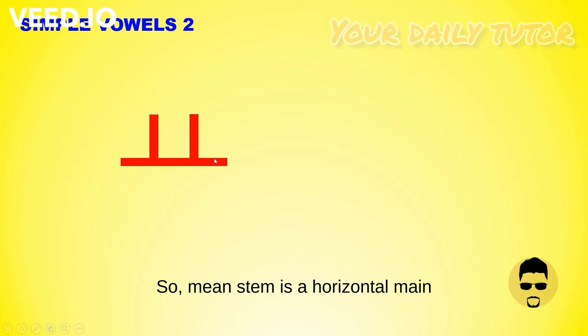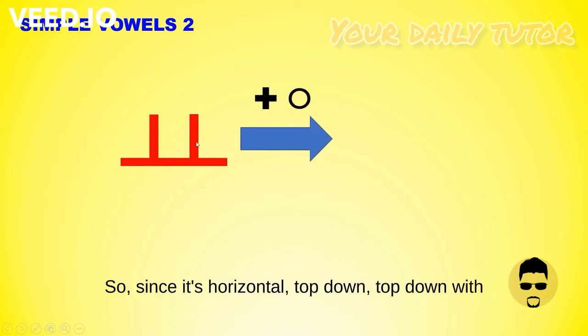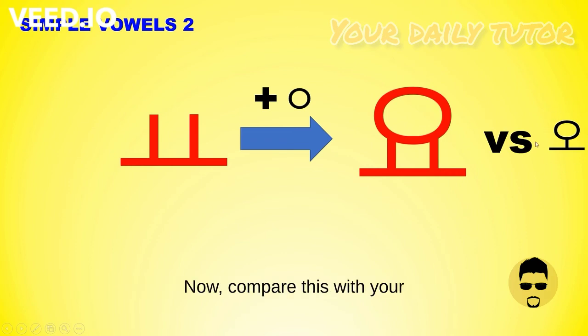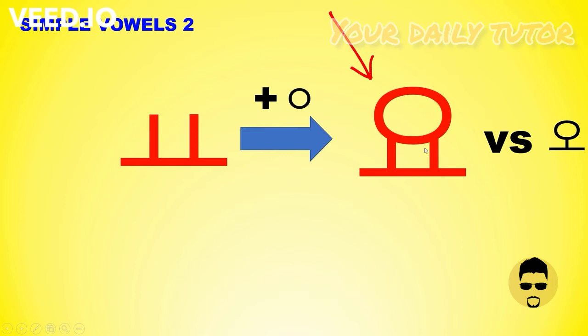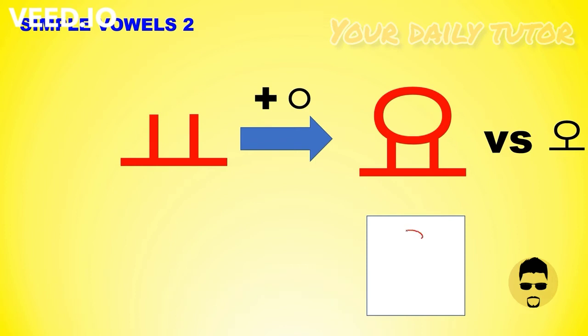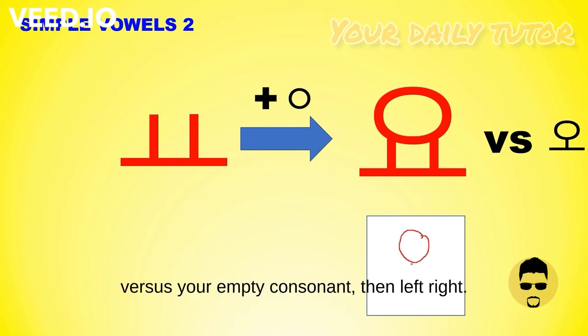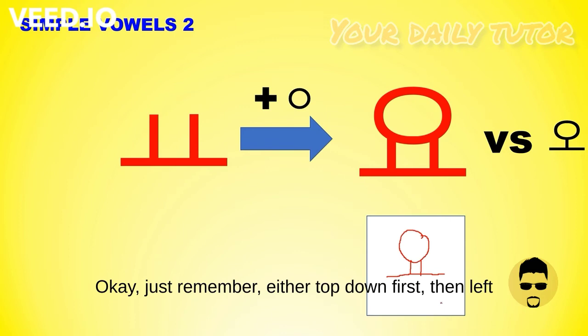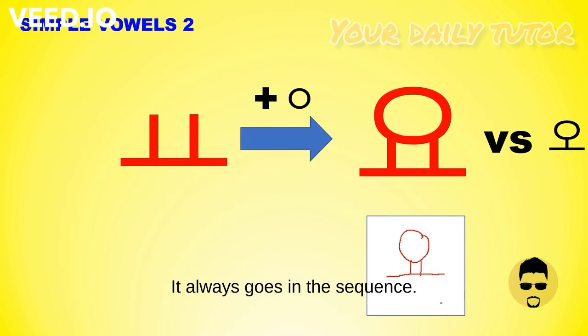How about this one? The main stem is a horizontal main stem together with your empty consonant. Since it's horizontal, top down, with the top being your empty consonant. Compare this with your previous character — that one is pronounced as 'O.' Add the Y sound and it becomes 'YO.' Whenever you say 'Annyeonghaseyo,' this is the 'YO' we add at the end. Let's learn how to write it: top down first for your empty consonant, then left-right. Remember — either top down first then left-right, or left-right first then top down. It always goes in this sequence.